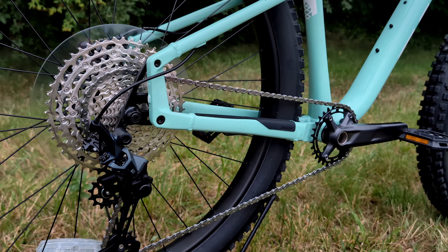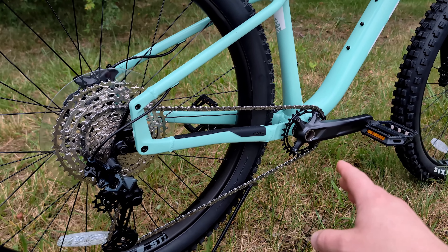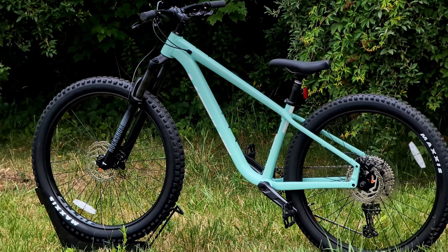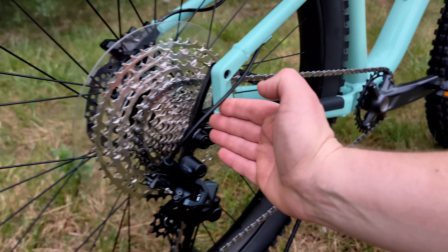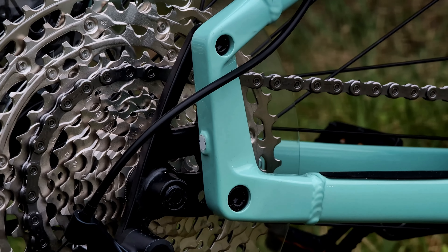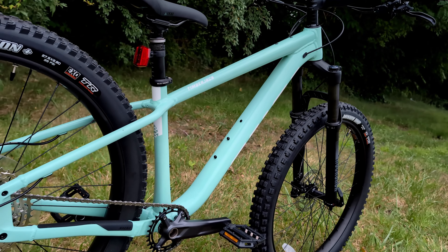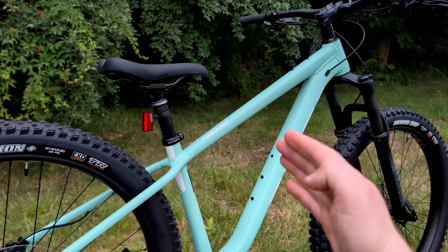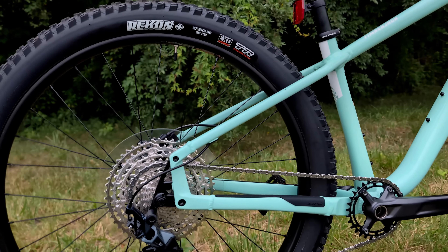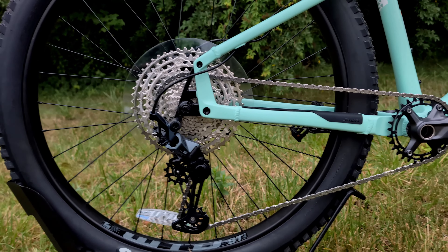The biggest party trick of this axle is that it allows for 17 millimeters of movement fore and aft. The first major benefit is the ability to run this as a single speed — because it's adjustable, you can tension the chain by adjusting those dropouts back without needing a singulator. The second thing it allows is totally changing the handling characteristics of the bike by changing the chainstay length. The bike can run a 420 millimeter chainstay all the way up to 437 millimeters.